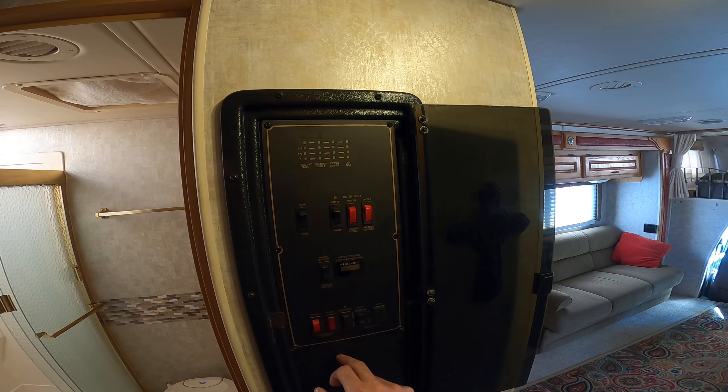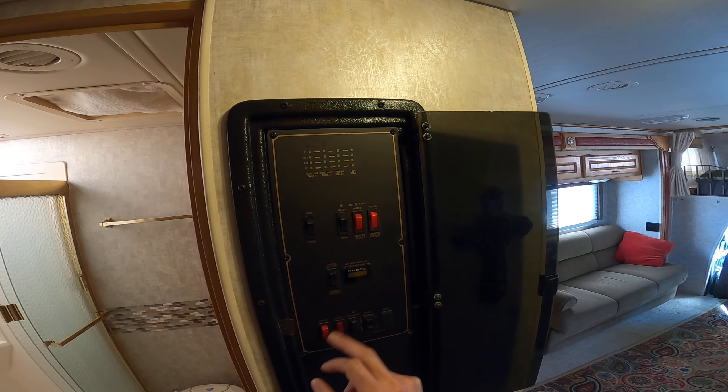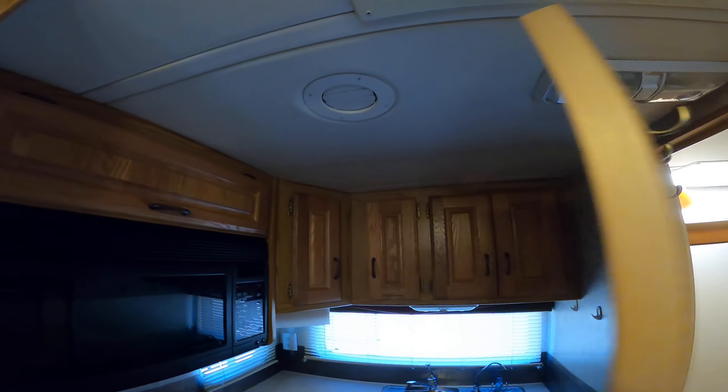For the generator, hold the stop button to prime it, then hit the starter button — usually takes about 10 seconds of priming to start it. That pretty well rounds it out.